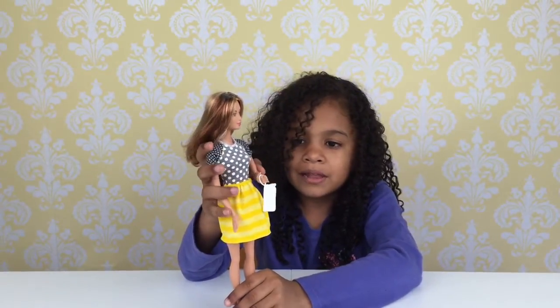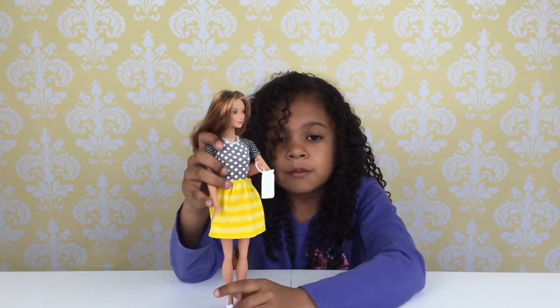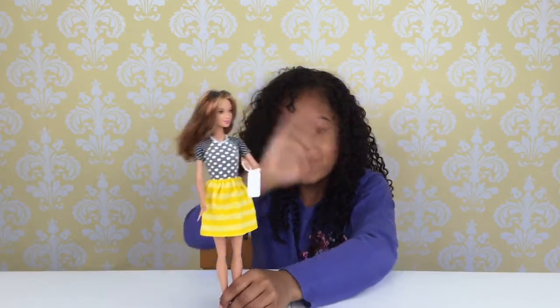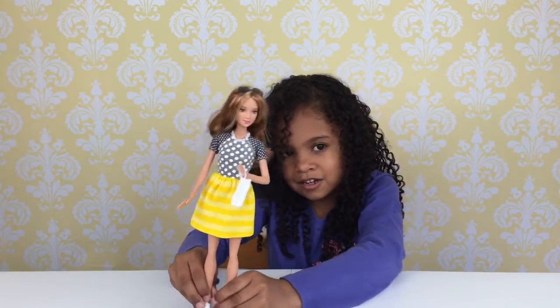I hope you like our videos. Thanks for watching. Please like it, subscribe. Have a nice day — toodles! Walking on the red carpet.